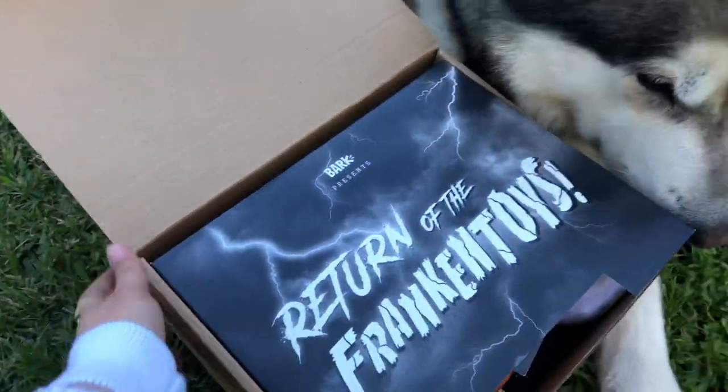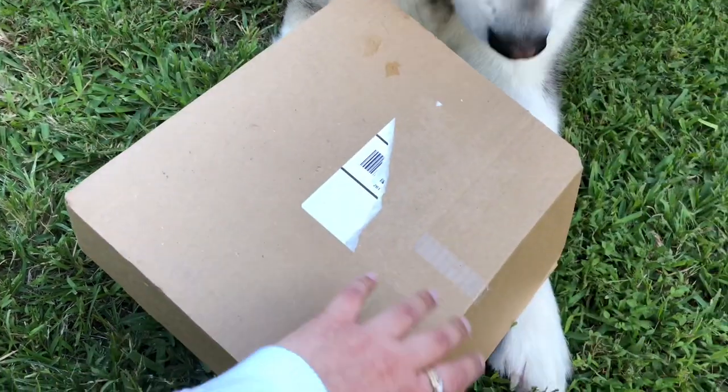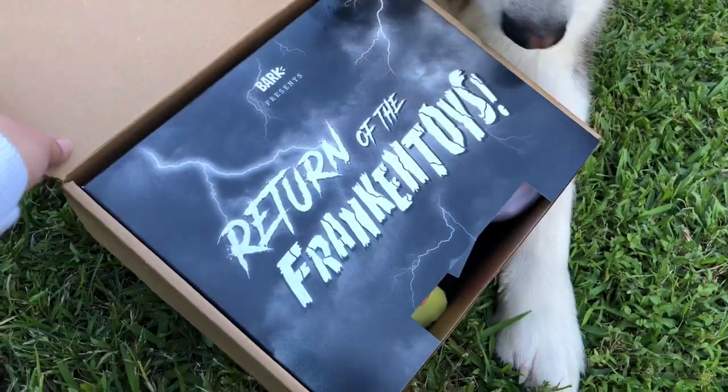Let's see. Bark presents the Return of Frankentoys? Frankentoys? Yes, on Frankentoys.